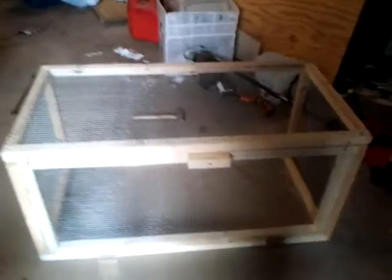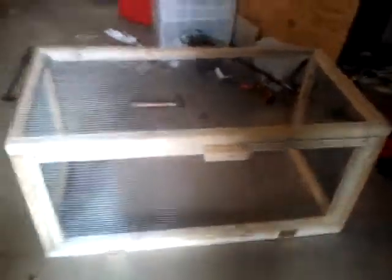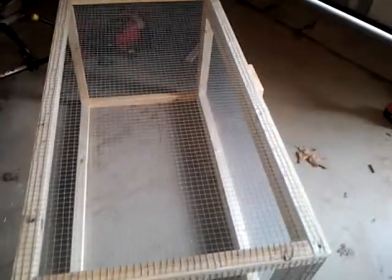I'm out here in my messy garage, and this is what I have of Umber's new cage so far. I have the wire on the top, the two sides, and then the front.